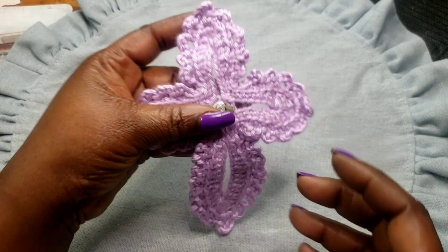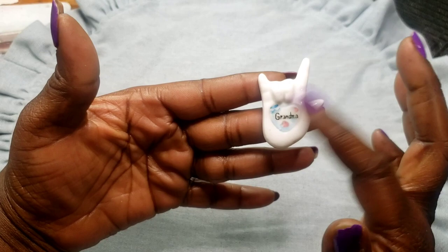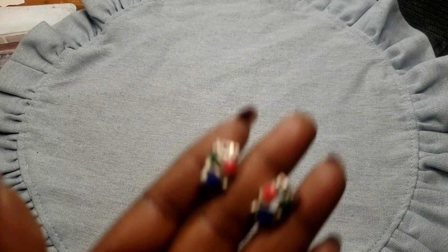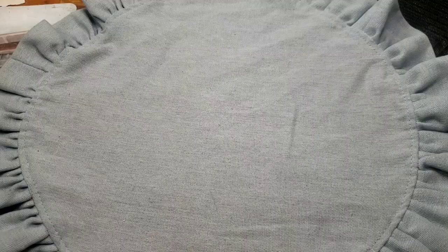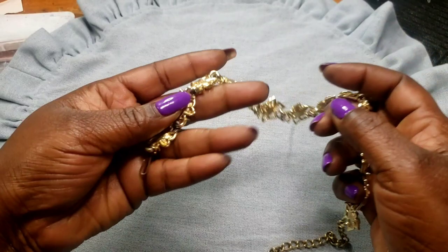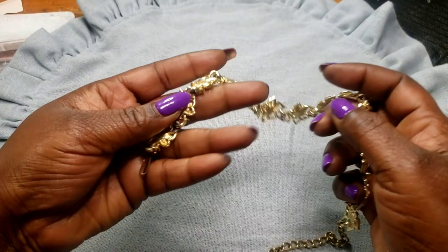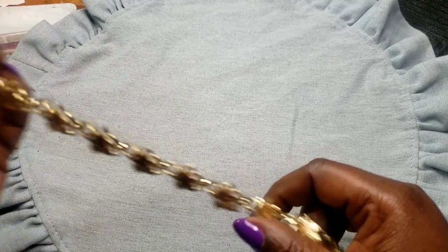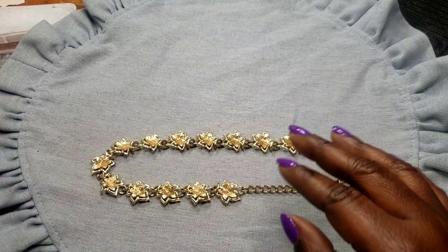Next we have this grandma brooch — I do believe it says 'I love you.' It's porcelain. Next we have these enameled red, green, and black post earrings. Next we have this vintage coral necklace — it has a little wear in between the little ringlets, but for its years it's in excellent condition other than that wear.